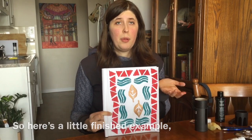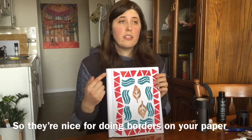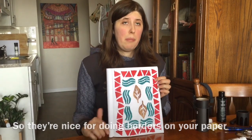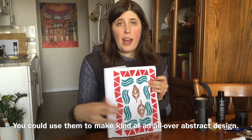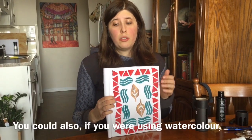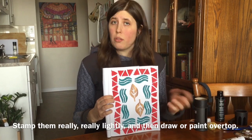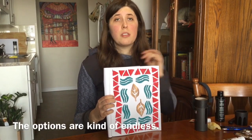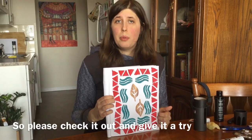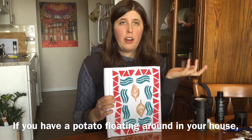Here's a little finished example just so you guys can get an idea of what you can make. They're nice for doing borders on your paper that you can draw in the middle of. You could use them to make an all-over abstract design, stamp them really lightly with watercolor and draw or paint over top, or use them to decorate a sketchbook or journal. The options are kind of endless, so please give it a try if you have a potato floating around in your house.